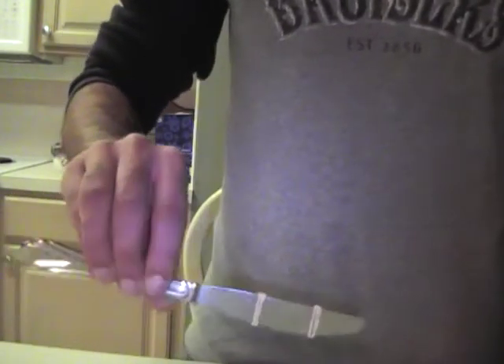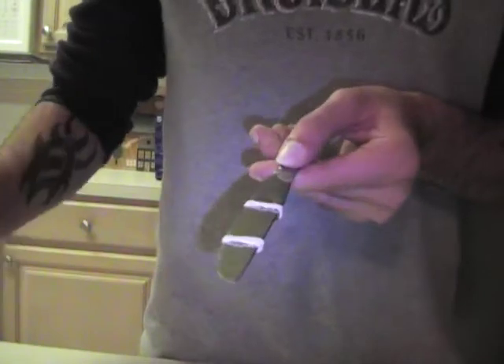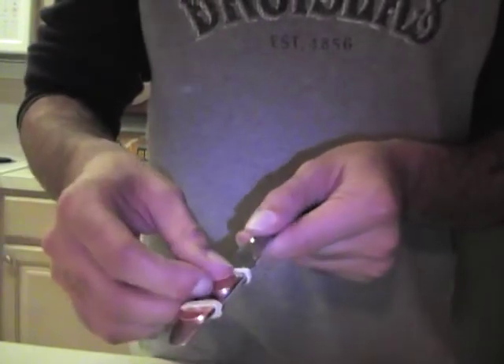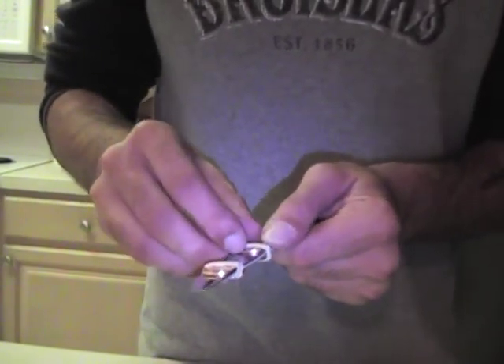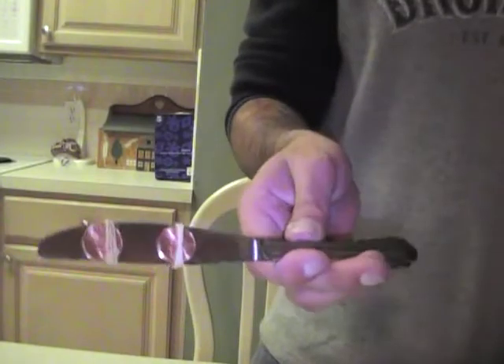What I have here is just a normal average everyday knife with rubber bands attached to it. What I'm going to do is put two pennies in there — two pennies right in there. So I got my two pennies in there. It makes four pennies.